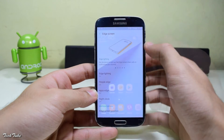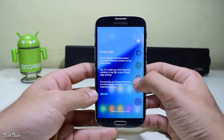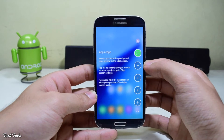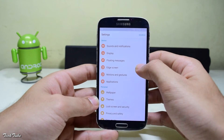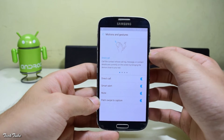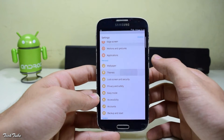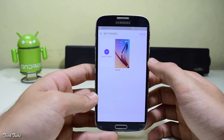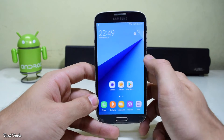To access the edge screen, head back to the home screen and swipe from the right. You get Apps Edge as well as People Edge. You also get some gestures, though these are present on all TouchWiz ROMs. You also get themes to change your device's look.